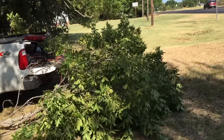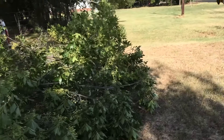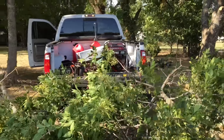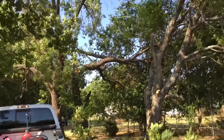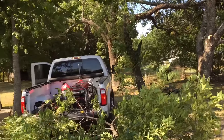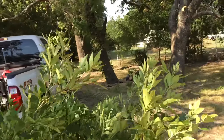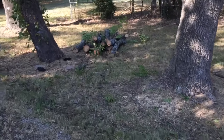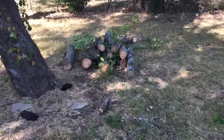All right, we got those cleared out. I'm just using a generator and two electric chainsaws that I bought specifically for this. You can kind of tell there's an opening to drive through there now. Anyway, we'll go take a look. There are some big limbs I cut down and cut up.